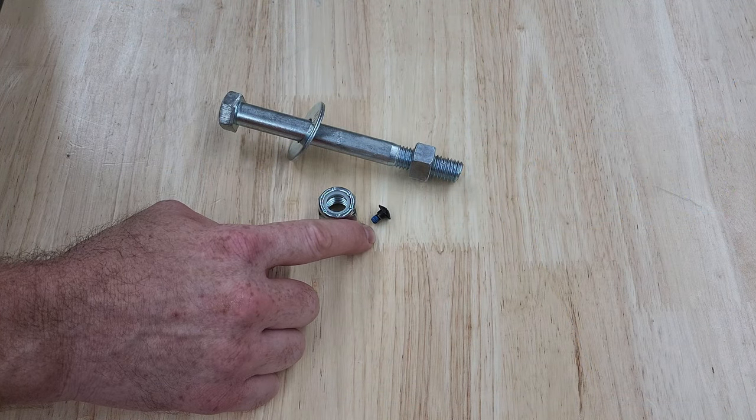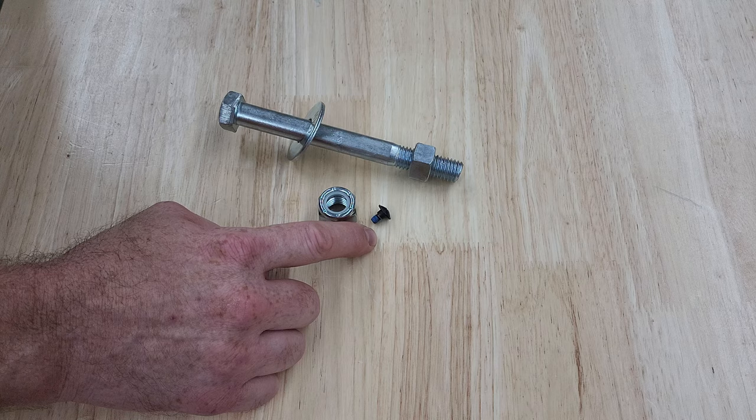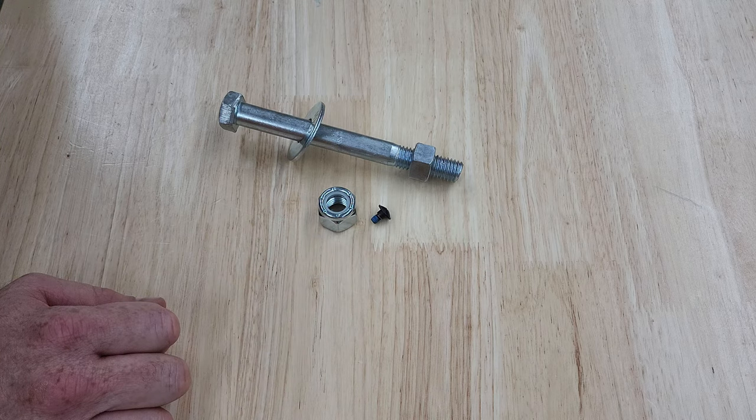The screws with the nylon patch are a little bit different in that you do want to screw them in all the way to get the locking effect, but once they're in, they're probably not going to wiggle loose by themselves.